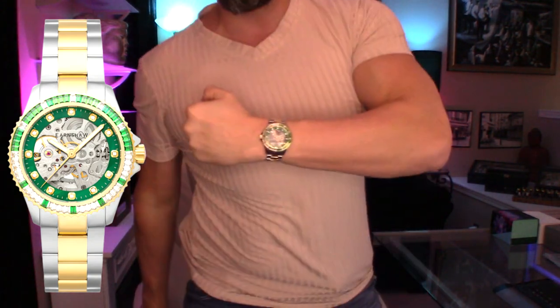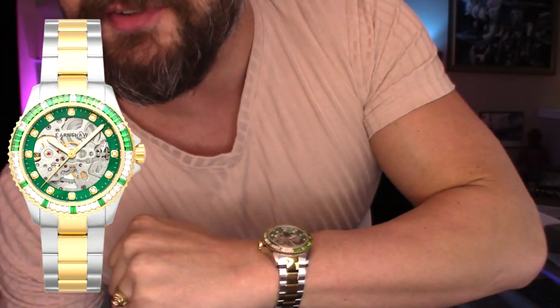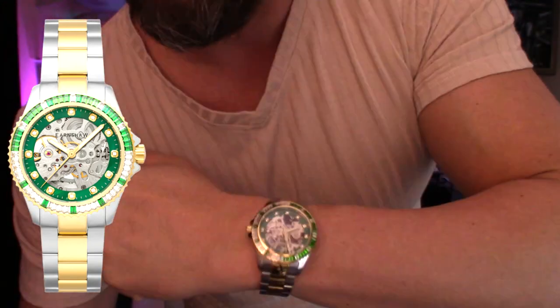So without further ado, let's throw it on the wrist. Before we move on, let me show you the box. Basic cardboard Earnshaw box, Thomas Earnshaw logo, a little bit of foam, royal blue pillow — that's about it. On this one here, I took out four links to size it to my seven-inch wrist. I have a seven-inch wrist, weigh about 182 pounds, and I'm about five foot eight.